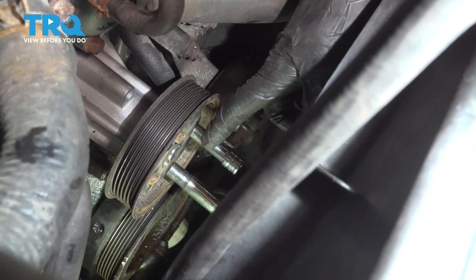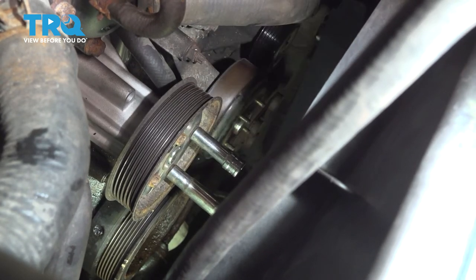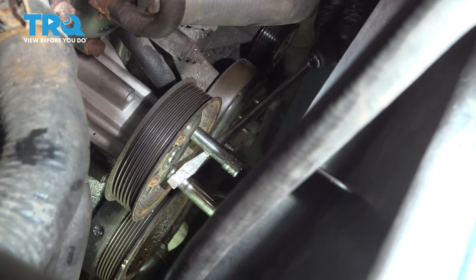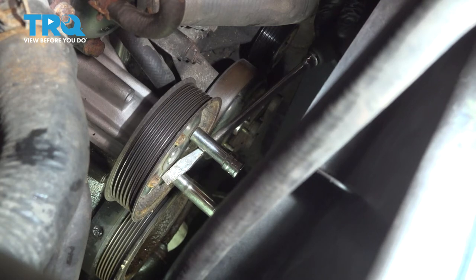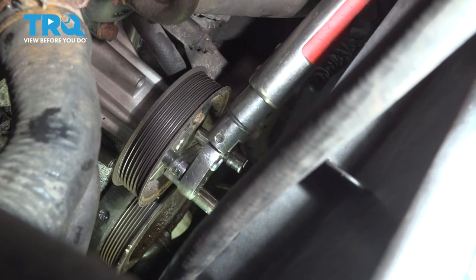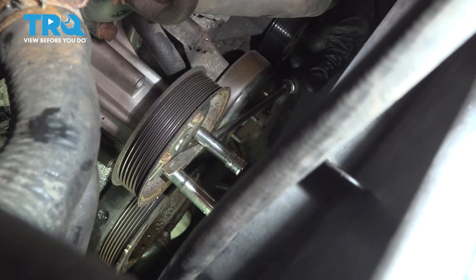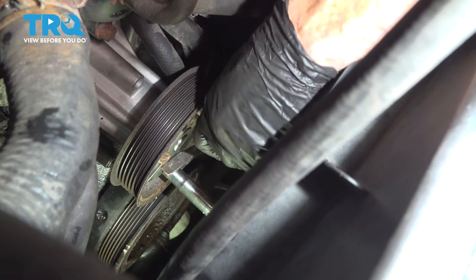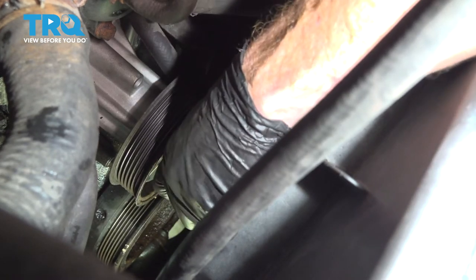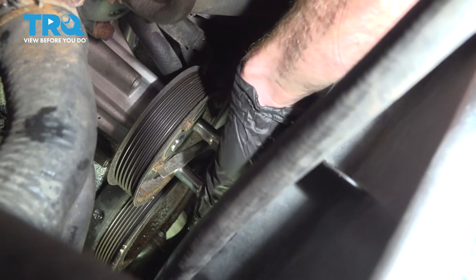To torque these bolts, you might find it difficult because the pulley's going to want to spin on you. In this case, you can use two 10 millimeter headed sockets. Once you have those in place, continue on with a screwdriver or pry bar between the bolts — it'll hold the pulley in place. Continue on by torquing the two bolts that are available, then swap the sockets to the bolts you just torqued and fully torque the other two.